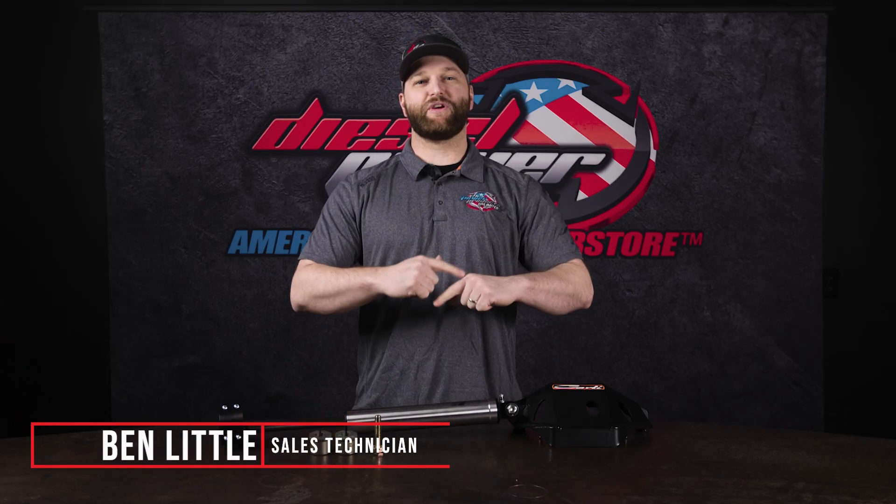Hey everybody, Ben with Diesel Power Products here coming at you with a Diesel Talk video about the Carly Wobble Stopper kits.